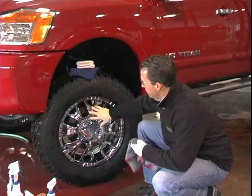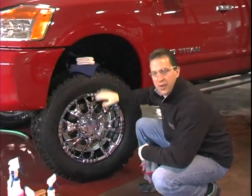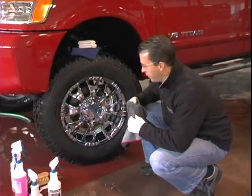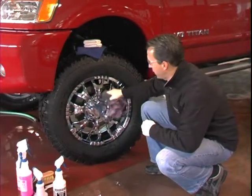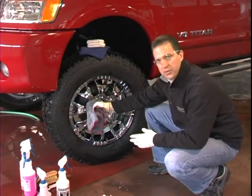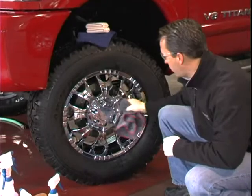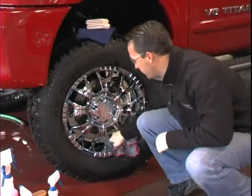Now that we've washed our wheel and tire, the final steps in making the wheel and tire look great are the final cleansing and drying stage. I've gone through this wheel with a microfiber towel, which is my favorite when I've got chrome. I can go in every nook and cranny and make this look shiny and bright.